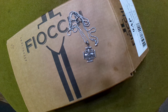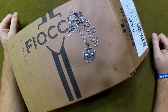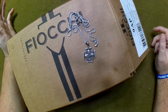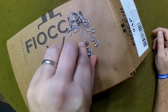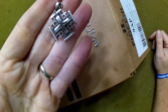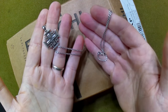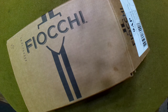Hey everybody, welcome back. Today's video is going to be slightly different — the box is already open, but this is an unboxing of a different sort. I have this Byzantine cross, also known as a Jerusalem cross, a nice piece of handmade jewelry I picked up when I was in Israel last year, and it sort of relates to what's inside the box.